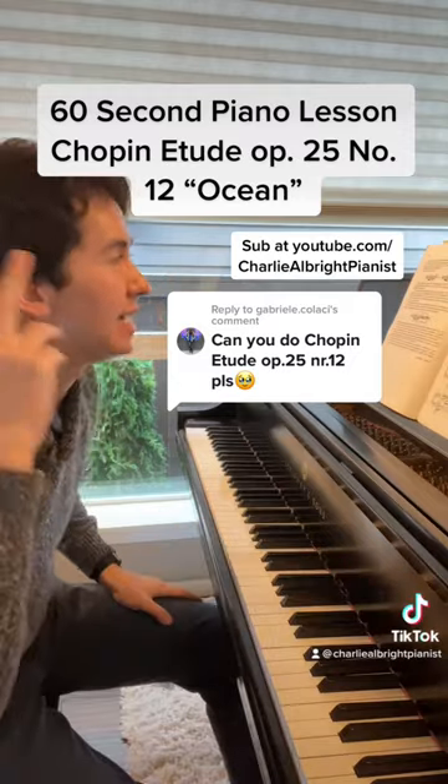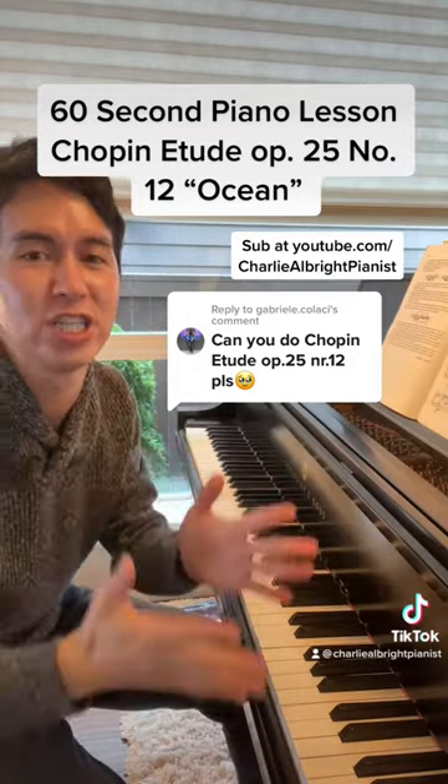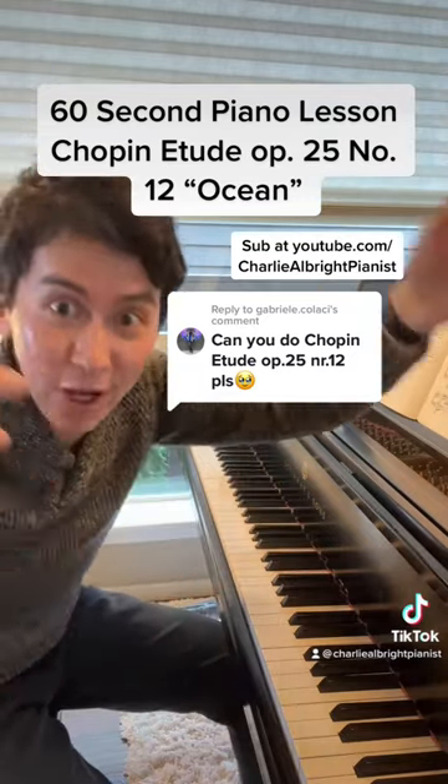This piece needs to sound like an ocean, but it shouldn't be metronomic — it shouldn't be rigid. It's an ocean. It ebbs and flows. Do that.